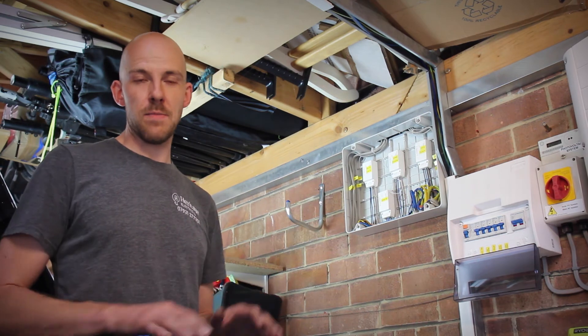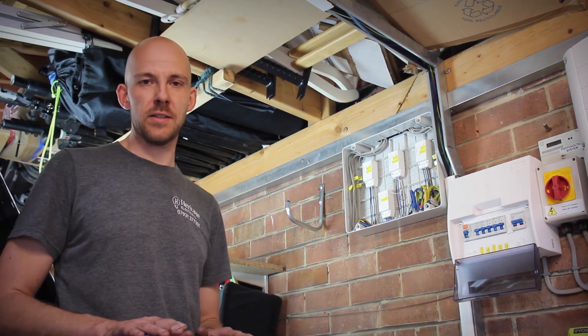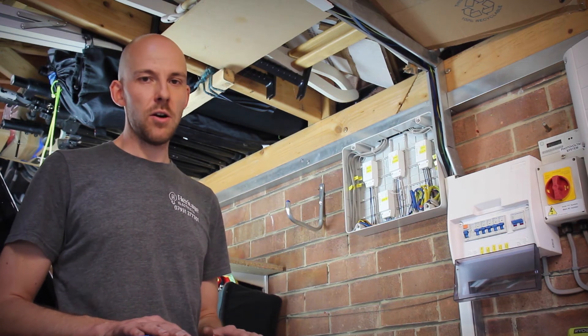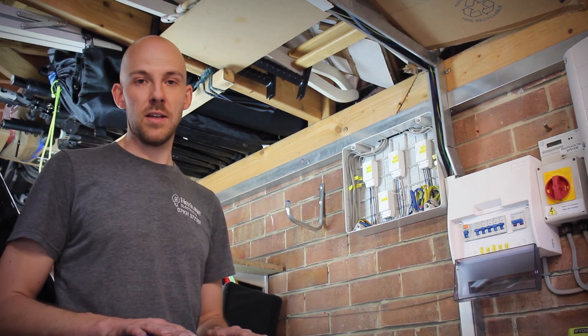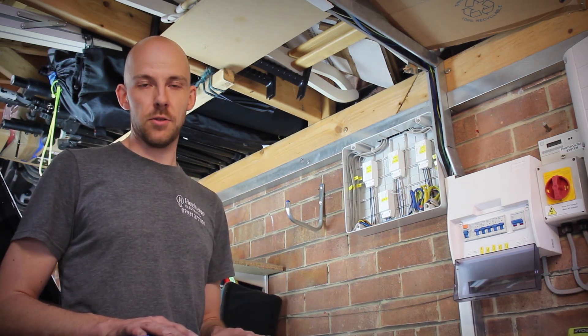So just to summarise: we've managed to completely rewire the downstairs lights with minimal mess and minimal intrusion whilst the customer and his family carried on living here. If you require any sort of emergency assistance with your electrical installation, or you'd like to discuss an install like this using wireless switching, please don't hesitate to get in touch.